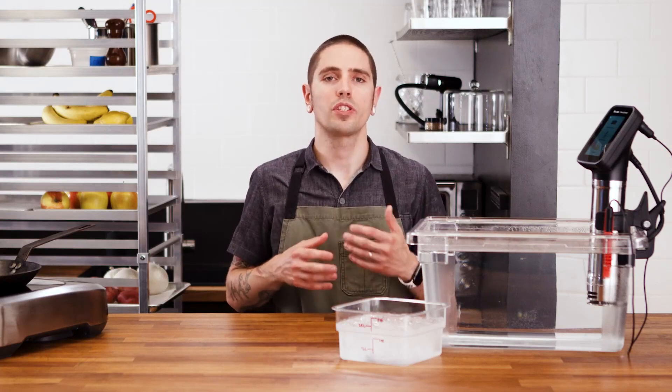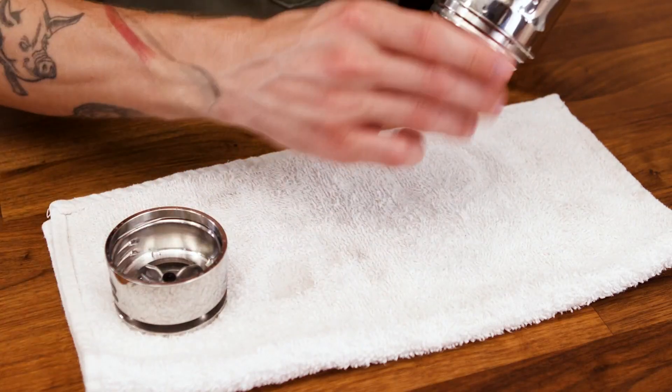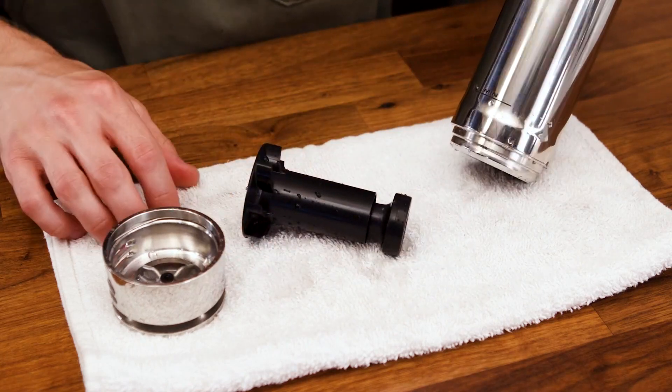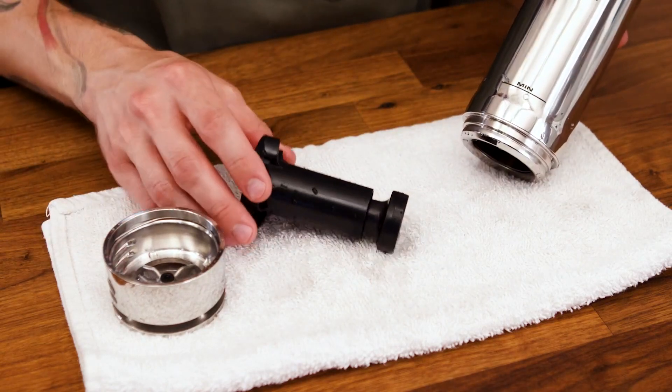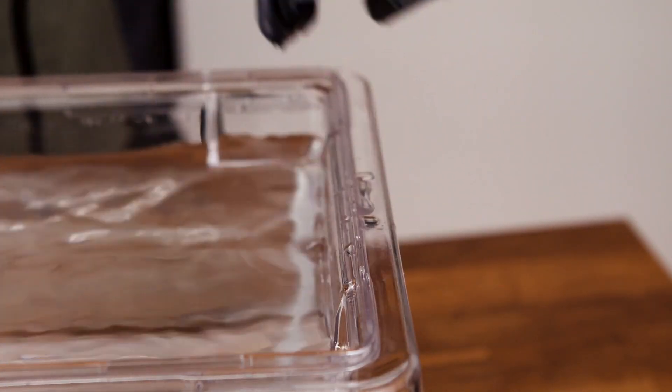If your device needs further cleaning due to a spill or buildup, you may pop the base of the unit off and remove the magnetic impeller. The clamp, foot and impeller are dishwasher safe. The clamp is easily removed and may be unlocked with the tab on the sidearm.